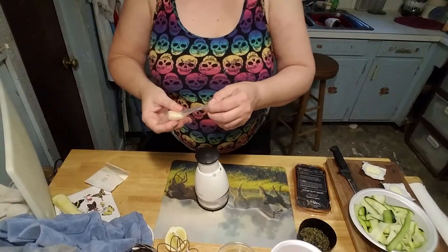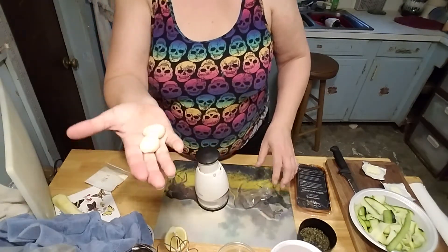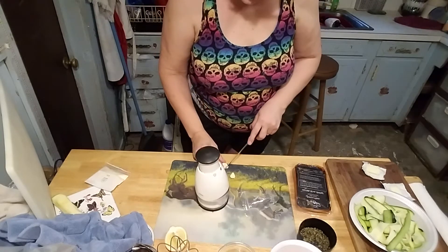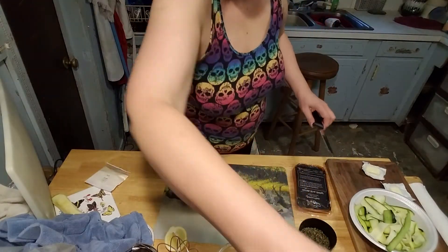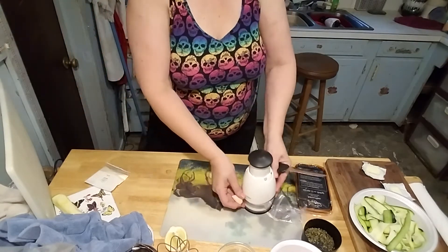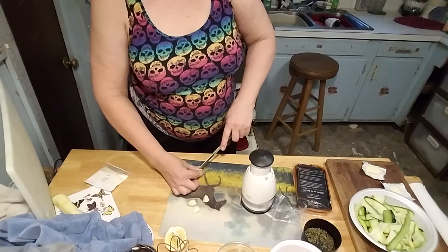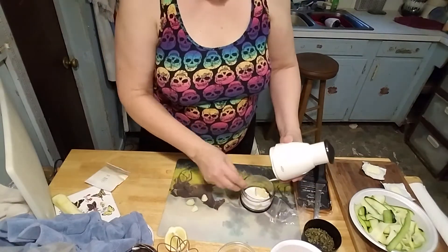Now I am to mince my garlic. So I have two really good garlic cloves this time — we should have a good amount of garlic. It's a good thing I'm not a vampire because I really do love garlic. Alright, that's my garlic, so it's easier to mince. There we go.